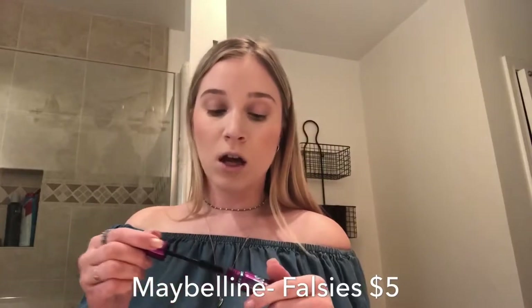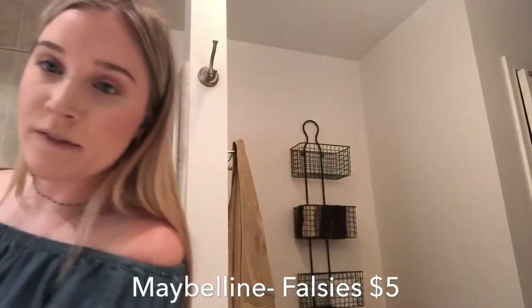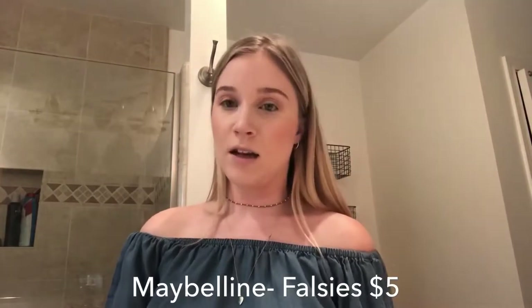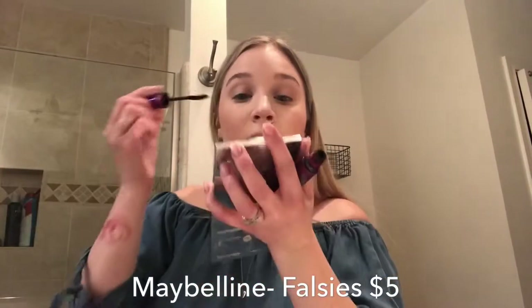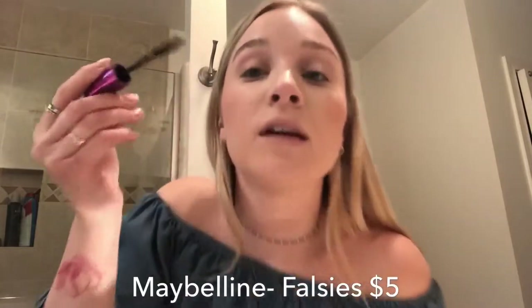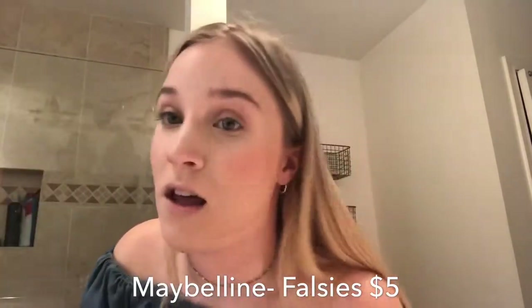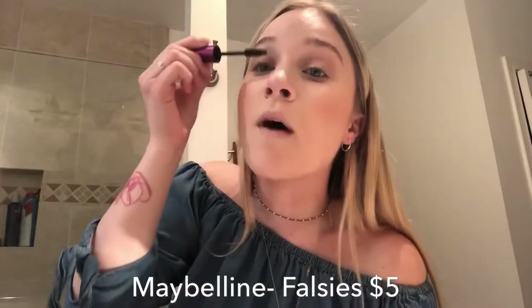Maybelline Falsies mascara — I really like that you don't have to apply it ten thousand times. It just takes you like two minutes to get it done, and that's what I like, especially when I'm just getting ready on the fly. I need this to be fast.